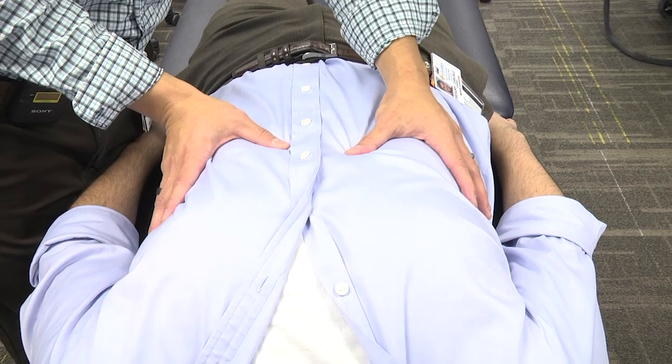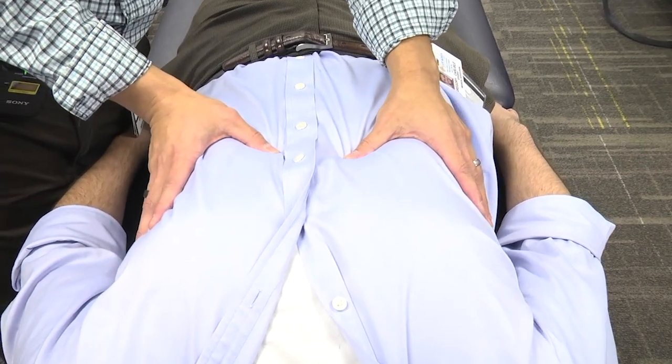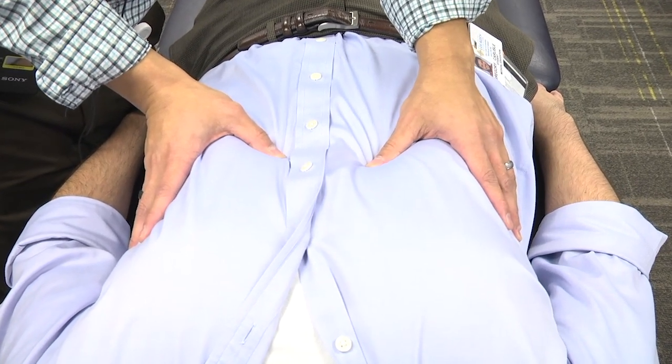The next technique is called doming of the diaphragm. This will allow opening up of the diaphragm or decrease any of the restrictions on the diaphragm.